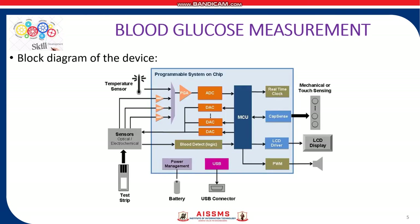Here is the block diagram of the device. The principle of operation is: the blood glucose test is based on measurement of electrical current caused by the reaction of glucose with the reagents on the electrode of the strip.